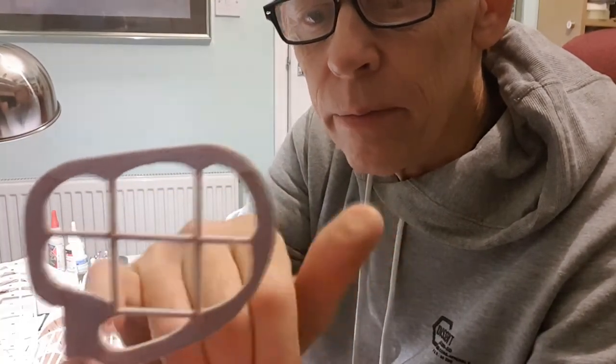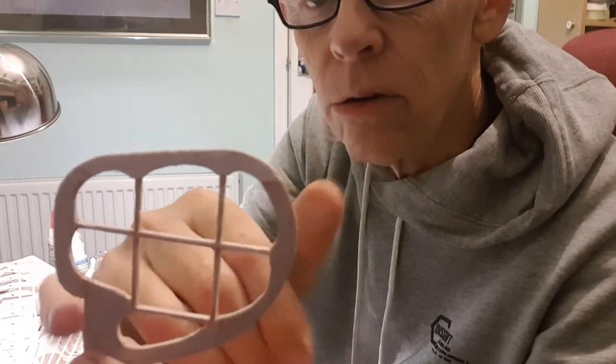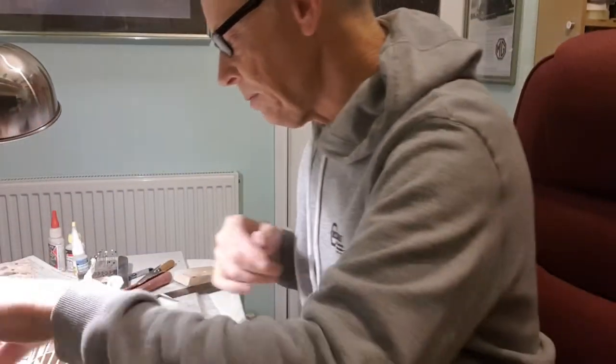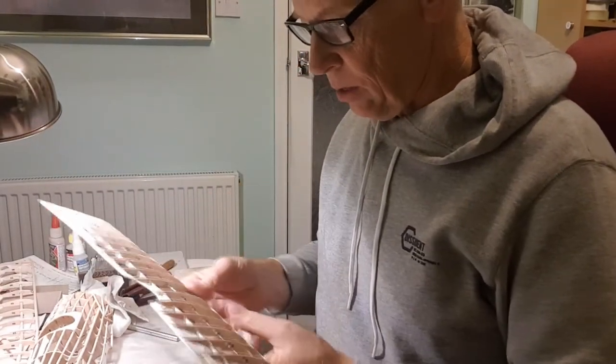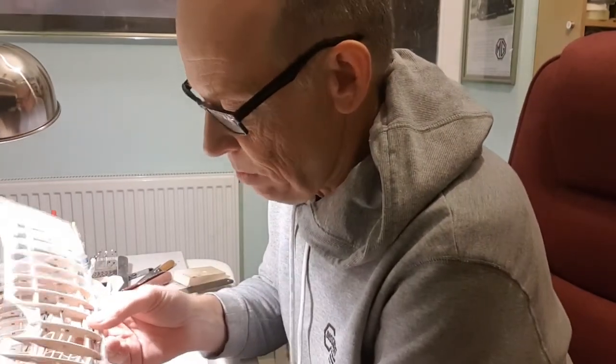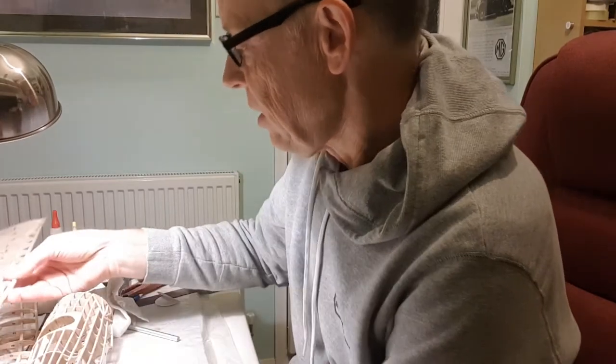Taking out some extra meat — but still leaving enough balsa for the horn, so that's good. The top wing weighs about 20 grams, which is pretty heavy, but there's not much else I can do about that really — it is what it is.